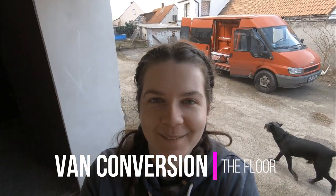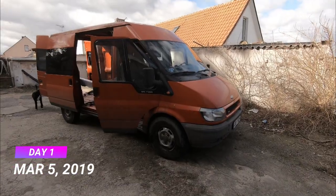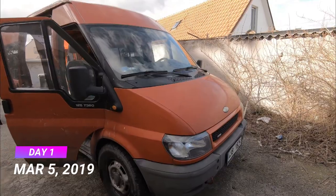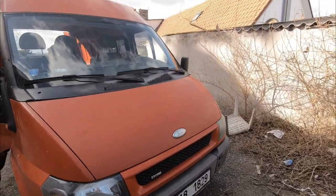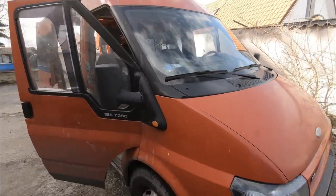Hey guys, welcome back to my channel. We are about to convert our van for living and I would like to share the conversion with you. This is our van — it's a Ford Transit and we just recently bought it, so it's already ours.